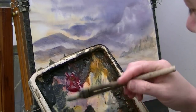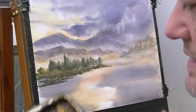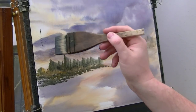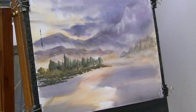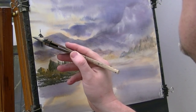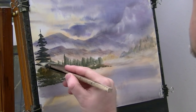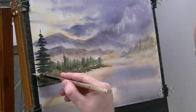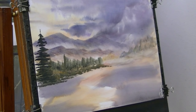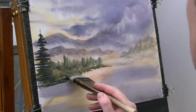This is lemon yellow and Payne's grey, really dark green. I've got a big tree up this left-hand side, so I'm just popping in the top of the trunk and then just using the corner of the brush, just working my way down the trunk - it gets wider and wider and wider.